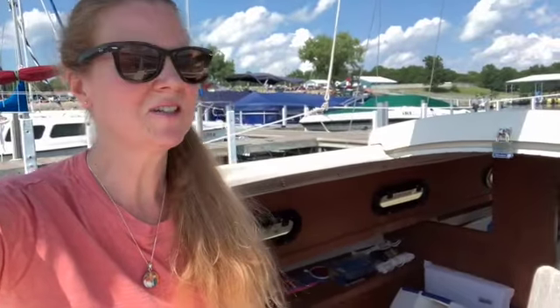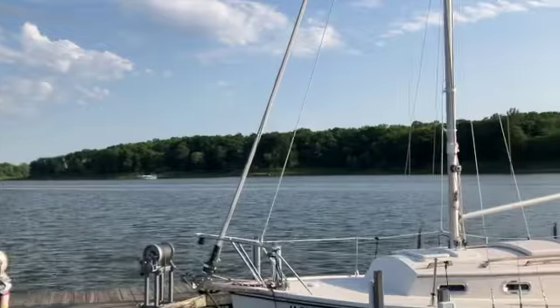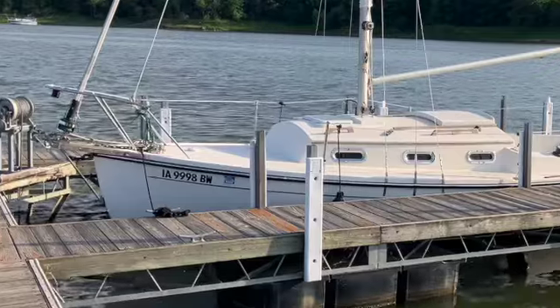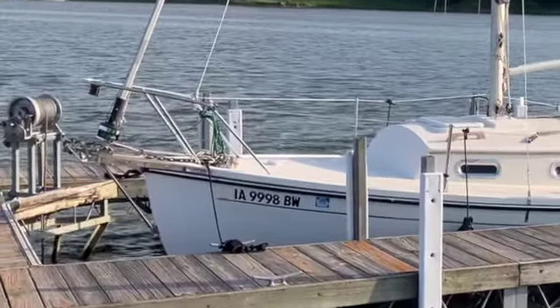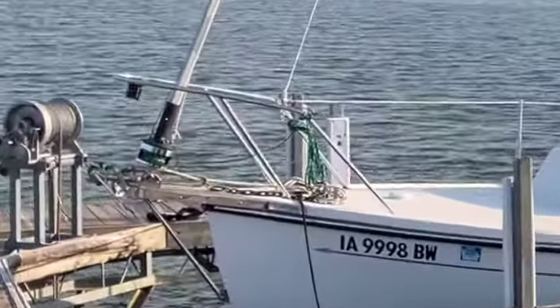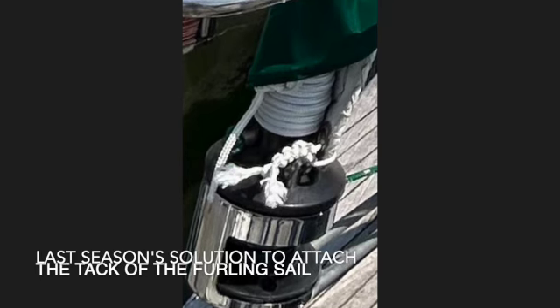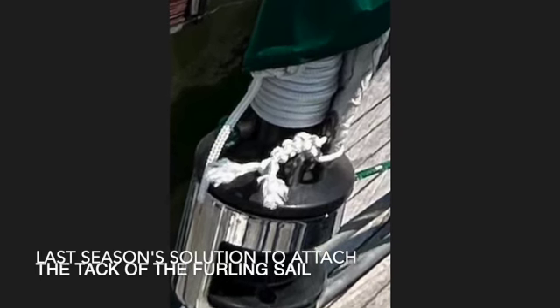It is 4th of July holiday weekend and we're here to get the head sail put on. I don't know why, but for some reason this roller furler always seems to get the best of me. I had a difficult time remembering how I had attached the tack of the sail onto the furling drum. What I ended up doing is finding an old picture from last season of what I had done.